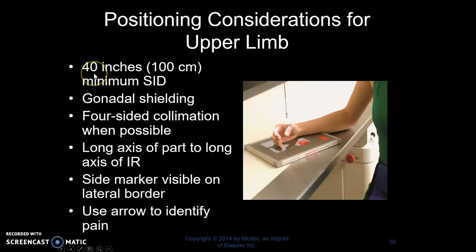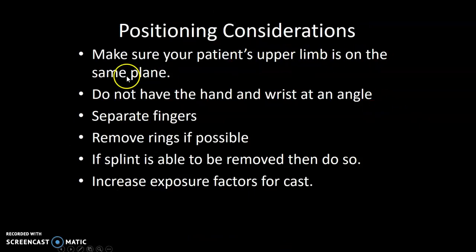Positioning considerations. With extremities we're at 40 inches SID. We're going to do gonadal shielding and collimate to the part, along the long axis. Side marker ideally on the lateral border. Use your lead arrow to identify site of pain whenever possible. Make sure the patient's upper limb is on the same plane — wrist, forearm, elbow, and hand all on the same plane, not at a funky angle. Sit them down and bring the table up to their height. Try to separate the fingers and remove rings if possible. If the splint can be removed, do so. If they have a cast, increase your exposure factors.